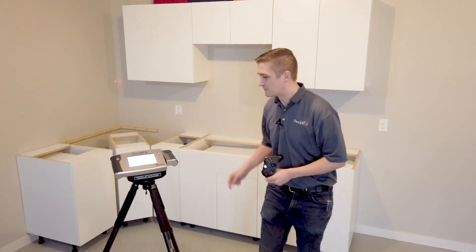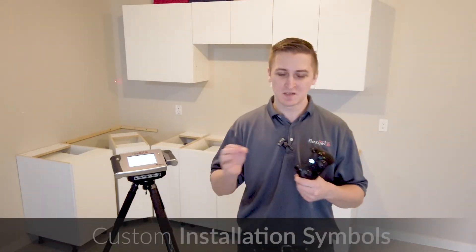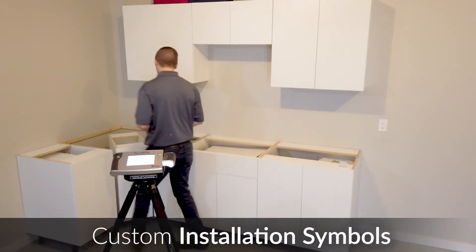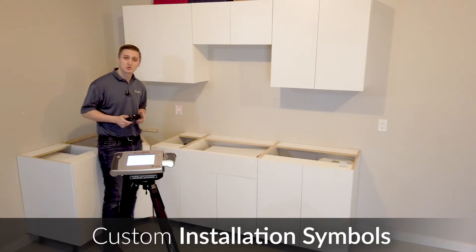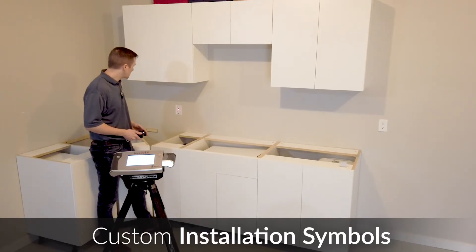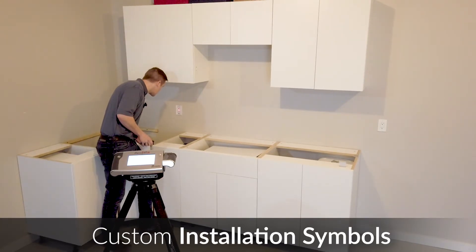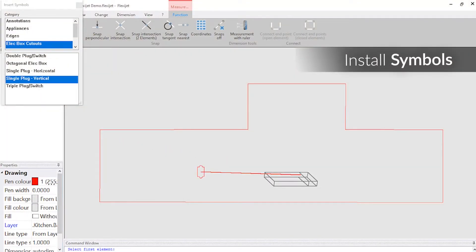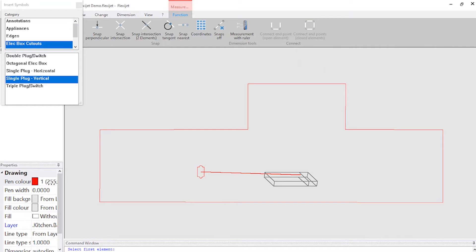You'll notice we have a plug there. With FlexiJet we can customize these symbols for you — I've got some symbols preset here with an electrical box cutout. This is a single plug on the vertical here. These cutouts are user customizable. All I need to do is walk over here, aim the FlexiJet exactly at the center screw of this plug, and take my measurement. You'll see the symbol shows up exactly where we'd like it to be.